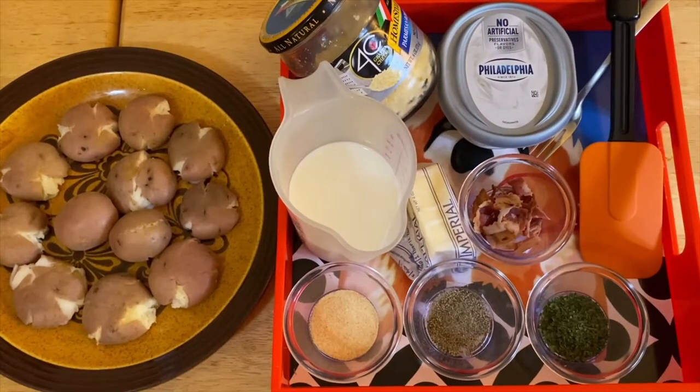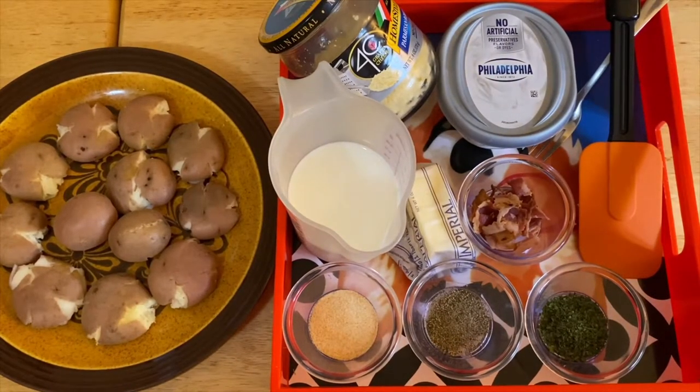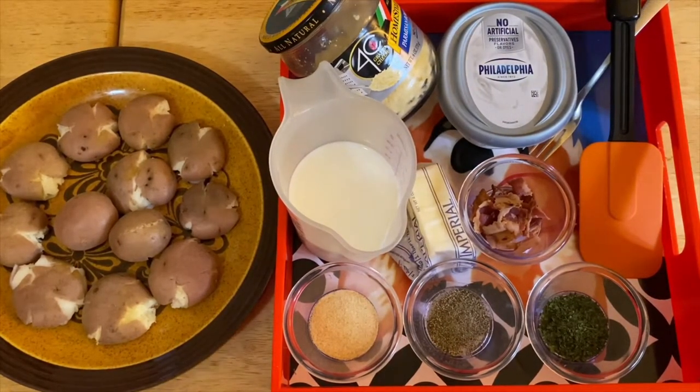Hi guys, welcome to my channel. This is Anna. We're going to make marble potatoes with a cream sauce today.